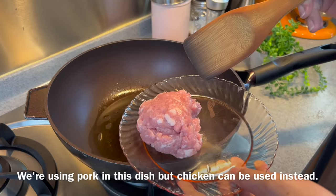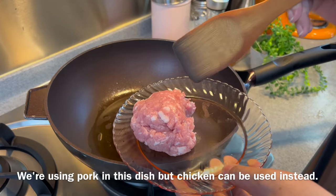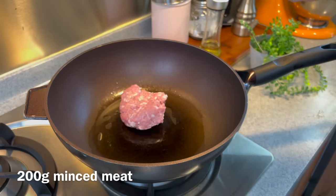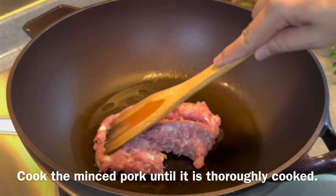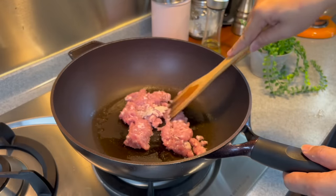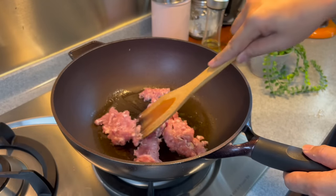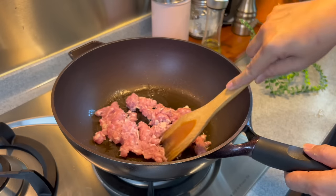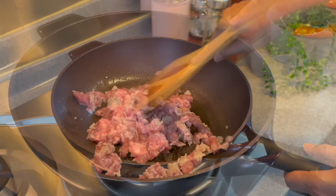Now we will add in our minced pork. If you do not take pork, you can always change this to minced chicken — no problem. This is 200 grams of it. We just need to cook this through. I did not marinate this because there will be a lot of flavor in this dish already. We just need to cook them until they turn white in color.